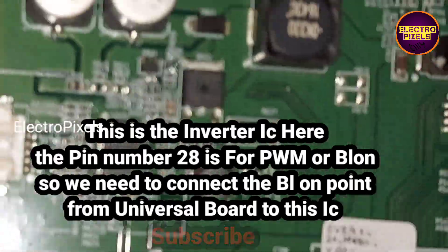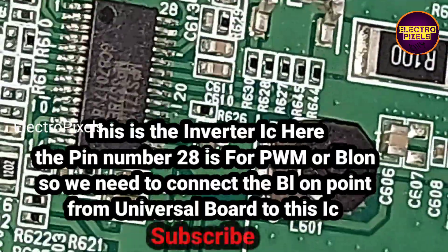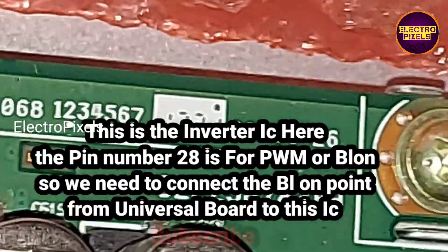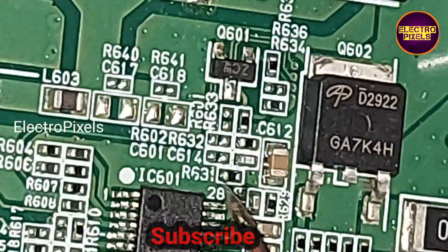This is the inverter IC. Here pin number 28 is for PWM or backlight on, so we need to connect the backlight-on point from the universal board to pin number 28 of this IC. We need to connect the BLON test point from the universal board.